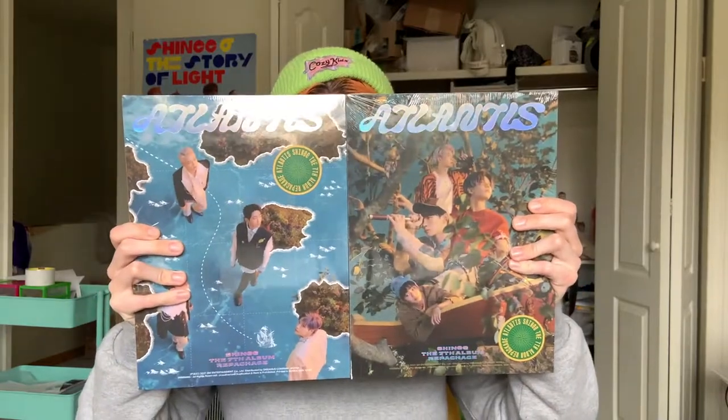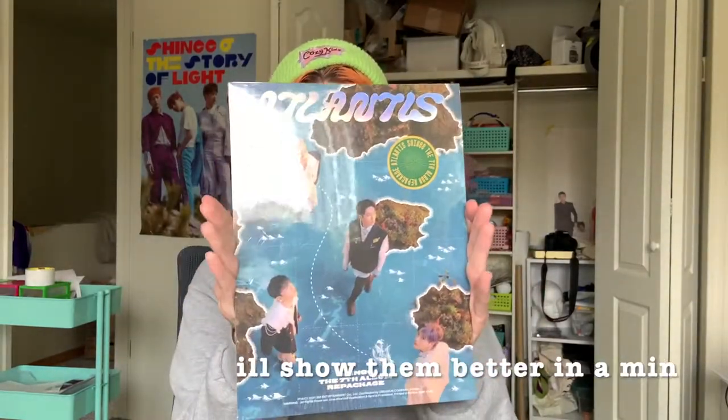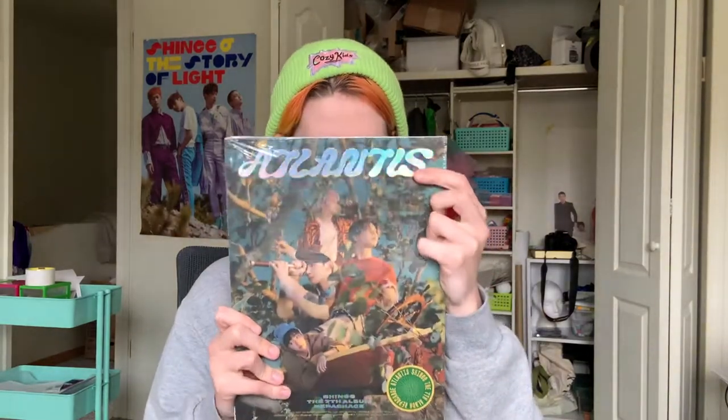I always keep all the boxes and bubble wrap because I use that stuff for packing — it's awesome not having to buy bubble wrap. These albums are about the same size as the Don't Call Me albums. For a minute I thought they gave me three of the same version, but we're fine. These are the two versions — I really like the holographic text for Atlantis, that's super cute, and both have the same back design.